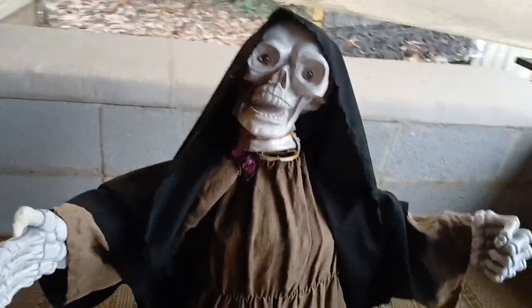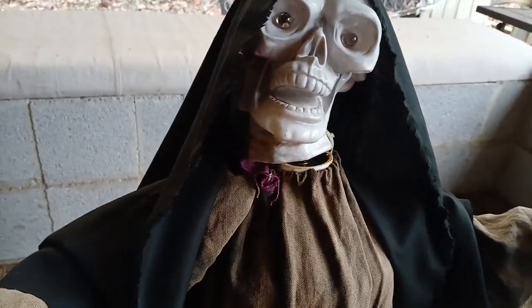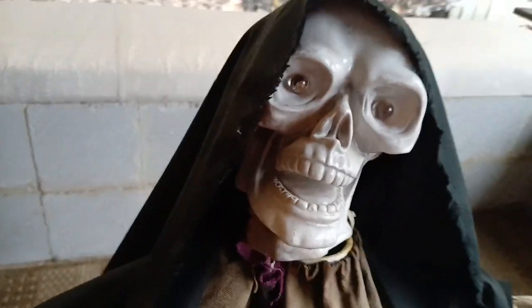What's up everybody, it's Wicked Halloween Haunter, and today I'm going to be showing you guys this 1989 Anesco Reaper Motionette. I think I made like two videos on this in the past.